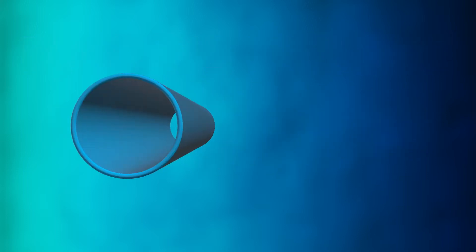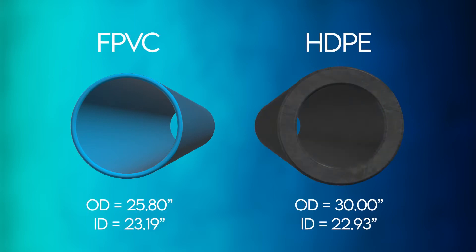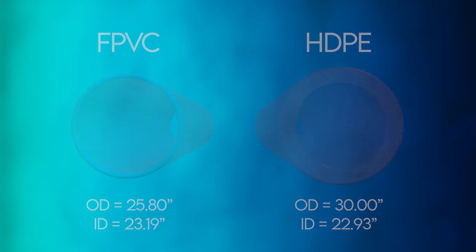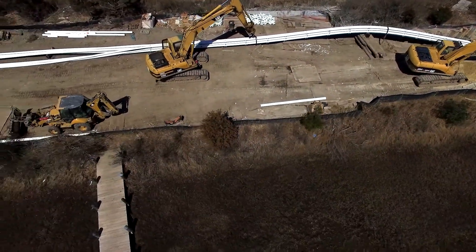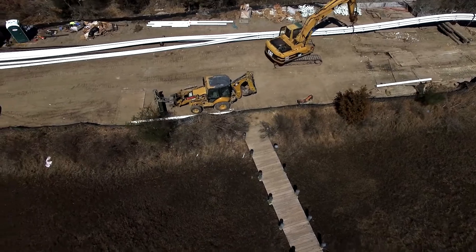FPVC has favorable mechanical properties that allow for a smaller wall thickness in comparison to other thermoplastic materials like HDPE. This can result in the FPVC weighing as much as 50% less than an HDPE of similar pull strength and ID.